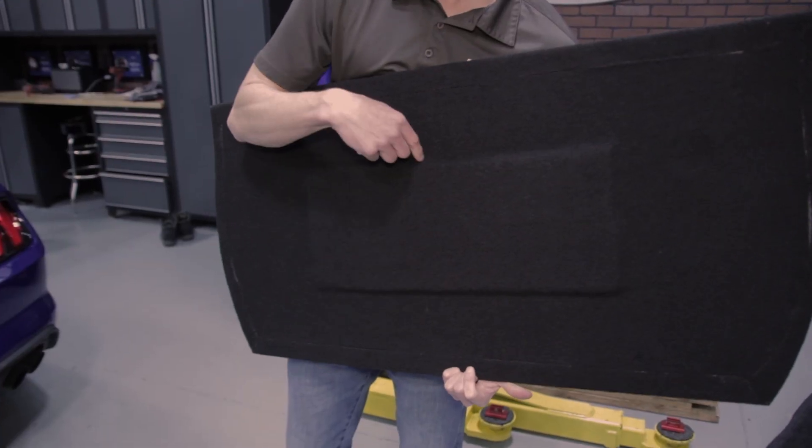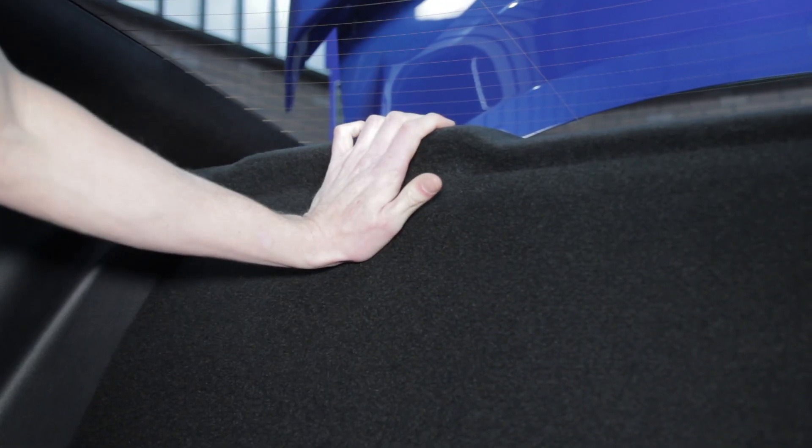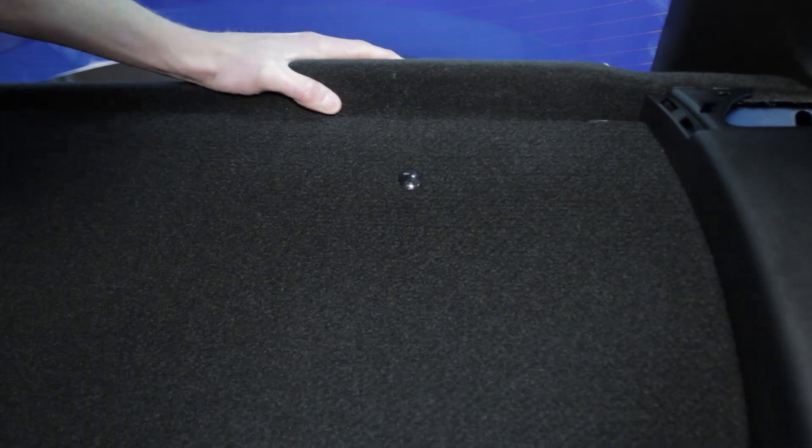On the upper seat delete panel, the side with the raised portion will face toward the trunk. Install the upper panel in place and use the two smaller push pins to secure it and the package tray to the car.